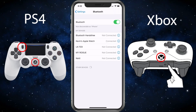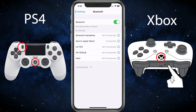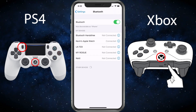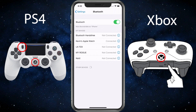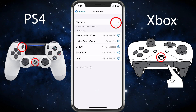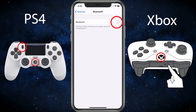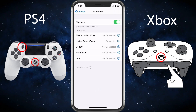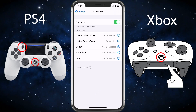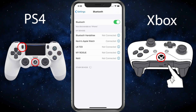To put the PS4 controller into pairing mode, you just want to hit the buttons shown there — the Share and the PS4 logo button. If you have any problems, just go ahead and turn Bluetooth off, give it a moment, then turn it back on. Press the PS4 and the Share button down for three seconds until the light flashes. Once it flashes, let it go.